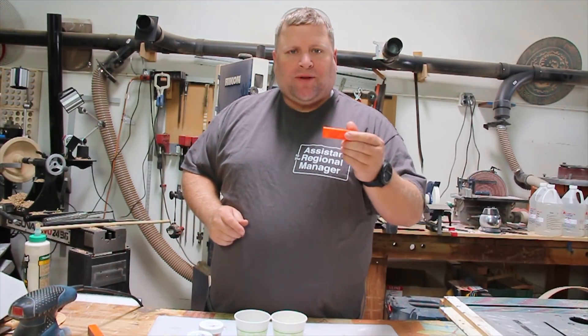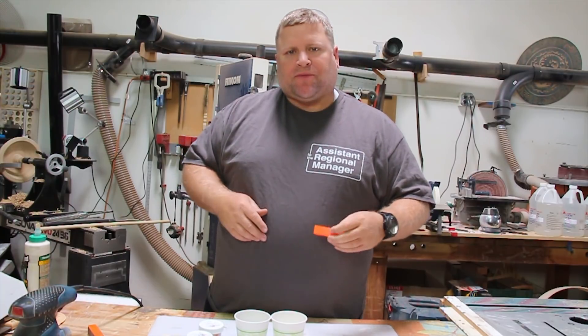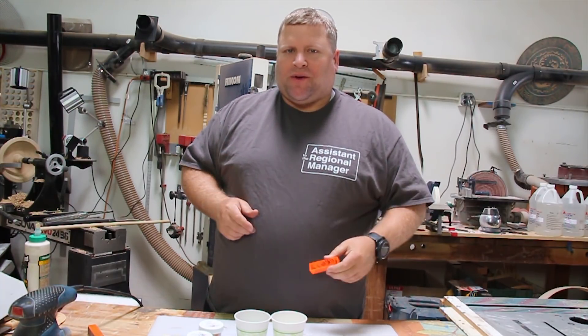Hey everybody, welcome back. Today we're going to do something fun. We're going to take a 3D printed blank, mix up some color, fill it up, and see how it looks.